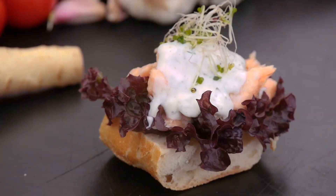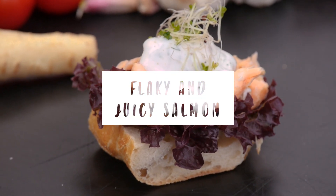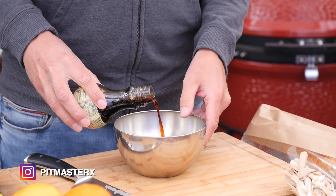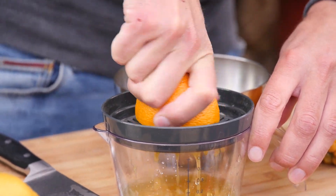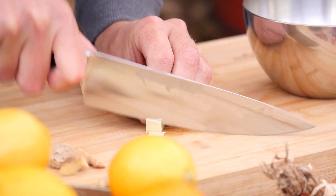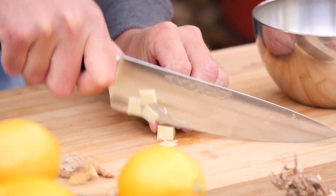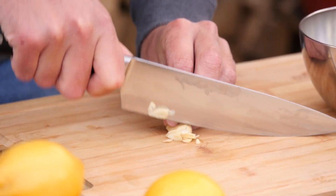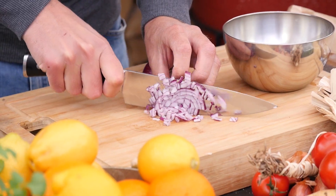Today we're going to be making a viewer's request — a super salmon sandwich. I received an email from Wilco Jan and he requested to do this recipe. For this recipe we are going to need 75 milliliters of soy sauce. Wilco Jan specifically told me to use fresh orange juice. We also need to add a little bit of ginger — this is the equivalent of one garlic clove — one garlic clove, and one red finely chopped onion.